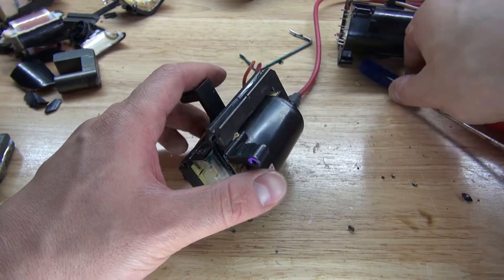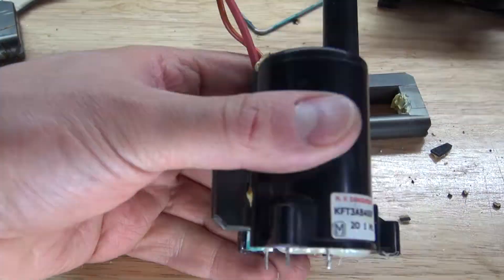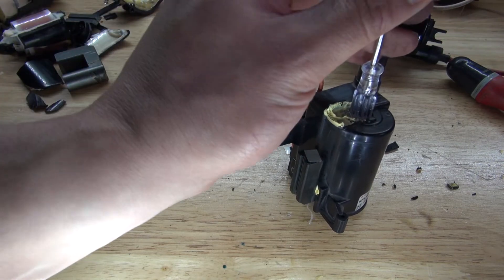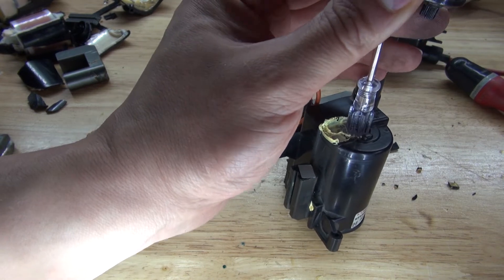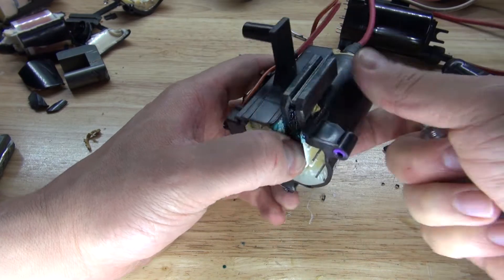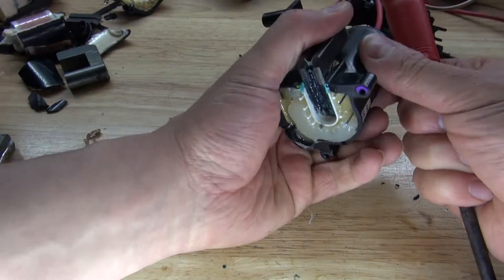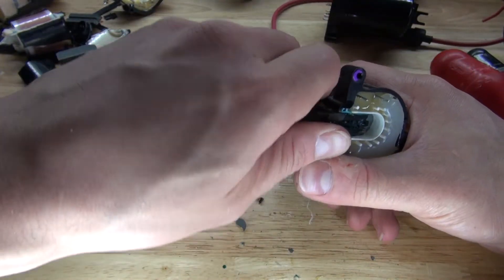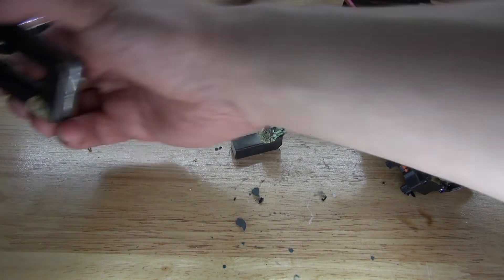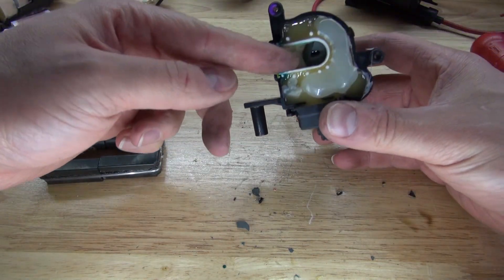A third one is also glued in, so that looks like it's going to be a hard one to take out. Hopefully I can do this without breaking it. I'm going to try this method to tap out the iron core. That's really glued in there well. I broke it — two out of four. Sometimes ones like these are too stubborn to come out, so you end up breaking them.